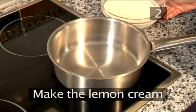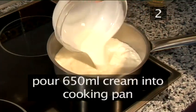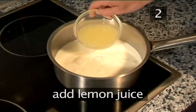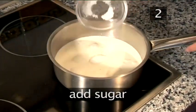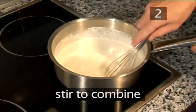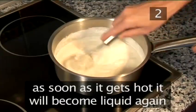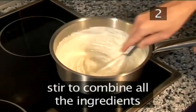Step 2: Make the lemon cream. Pour the 650ml of cream into the cooking pan. Add the lemon zest, the lemon juice, and the sugar, and stir to combine. The combination of cream and lemon juice will make the cream get a bit stiff, but stir to combine all the ingredients.